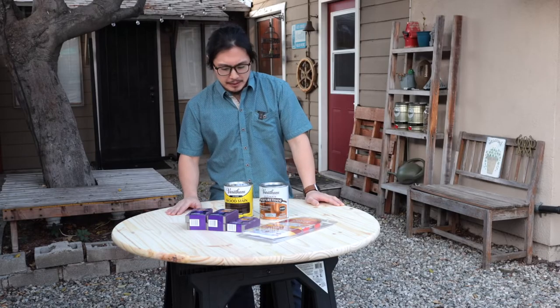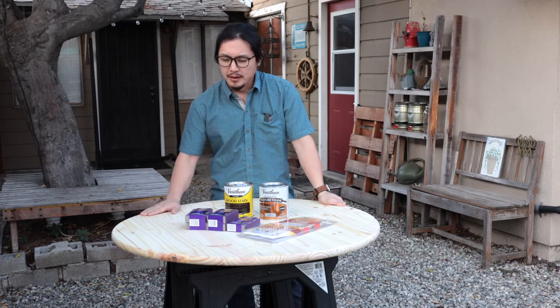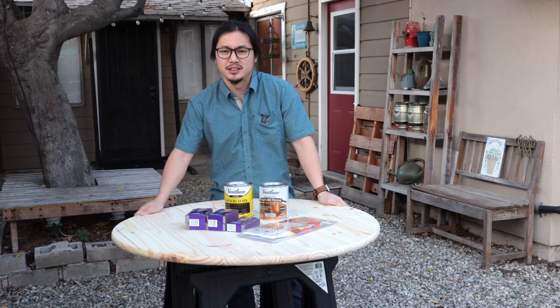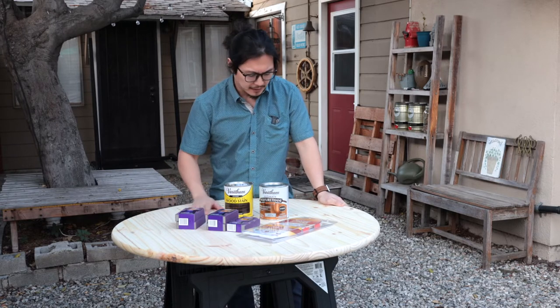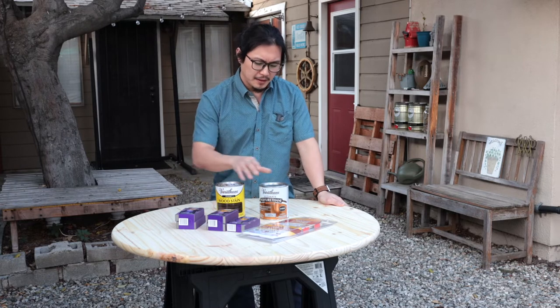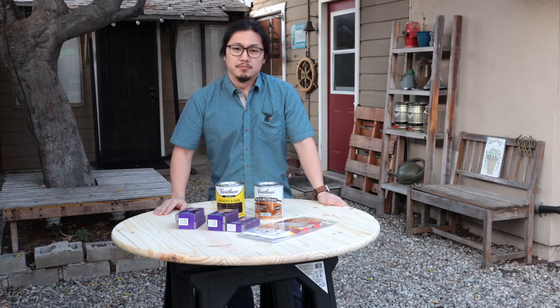I'll make it short and sweet. My table, 36 inches diameter, has arrived — 29 bucks, that's a steal. It's ready to stain. I'm just gonna do a little bit more sanding to get out the unevenness, and then stain it, seal it, and install the legs. Very straightforward, very simple. So let's get to it.